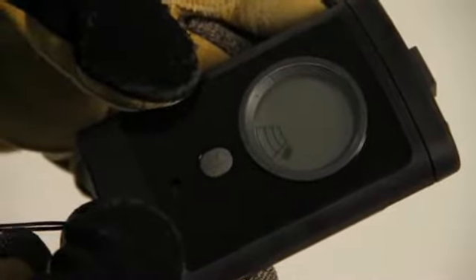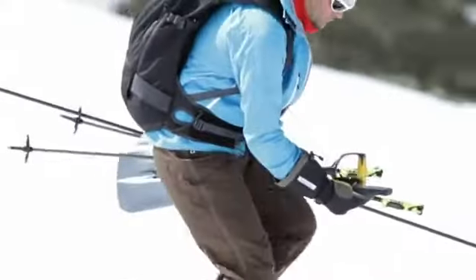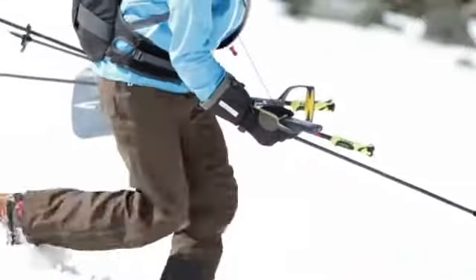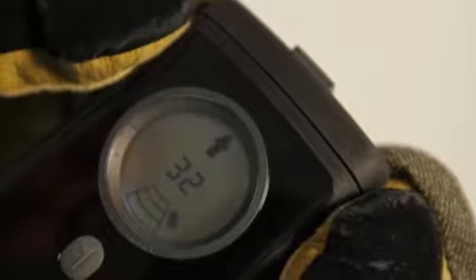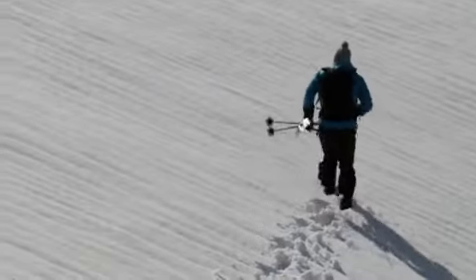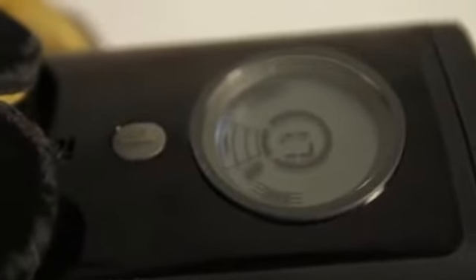Mit einem Abstand von 40 Metern zum Verschütteten treten wir in die Grobsuche ein und haben ein Erstsignal. Von dort ab unterstützt uns das Fast-Find-System. Ein kreisrundes Display konzentriert uns auf das Wesentliche: die Entfernung und die relative Position des Verschütteten. Das Gerät wird immer nach dem Pfeil ausgerichtet. Der ausgefüllte Pfeil und die zentrale Entfernungsangabe halten uns auf dem richtigen Weg. Ist der abnehmende Entfernungswert um die 2 Meter, befinden wir uns im Pinspot-Bereich.